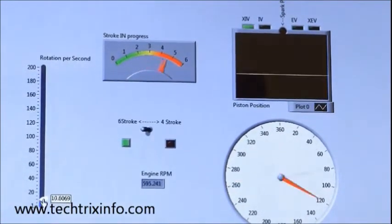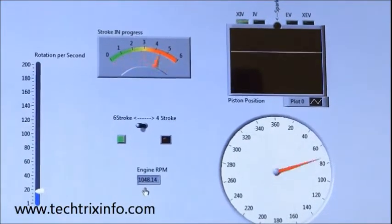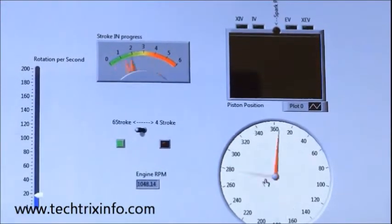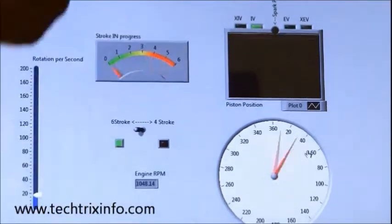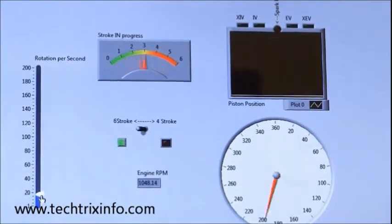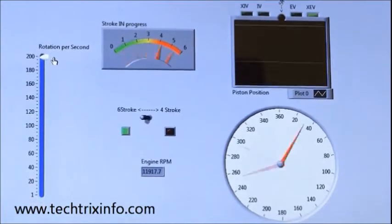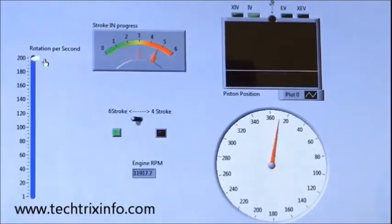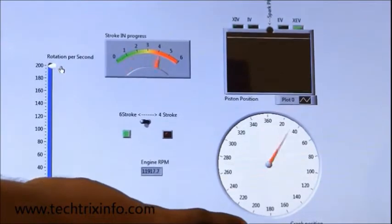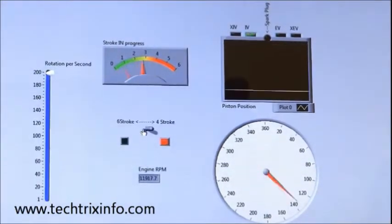On the left side it shows the RPM — as we accelerate, the RPM increases. We are currently at 1048.14 RPM. You can see the speed at which the crankshaft is rotating in the clock display. That white line moving inside the cylinder shows the speed of the piston. The speed at which the valves are operating is indicated by the green light above. You can also see how fast the strokes-in-progress indicator is moving.